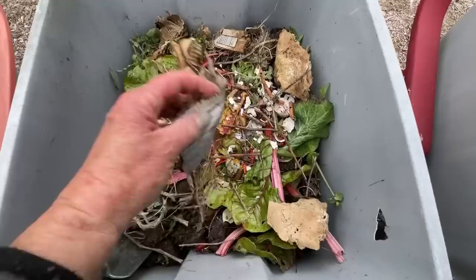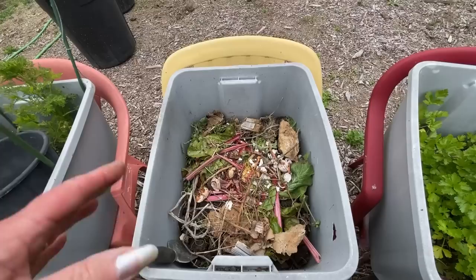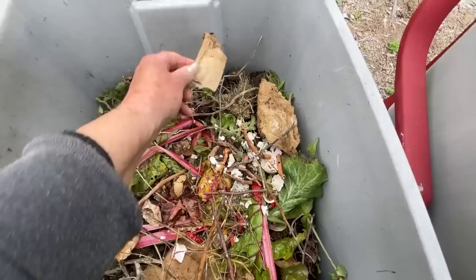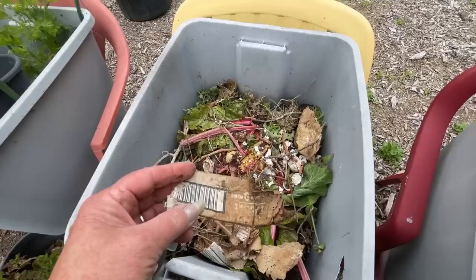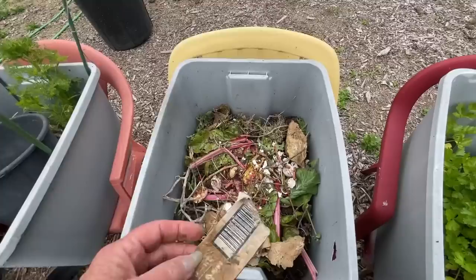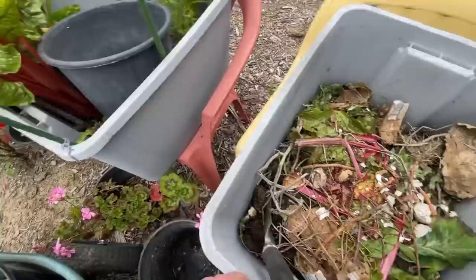Look at that piece of cardboard in there. I don't use a lot of cardboard. A lot of cardboard has string fiber in there and sometimes there's tape you don't see. I don't use a lot of cardboard personally. I also worry about too many dyes, only because I don't know what they use. Most of the dye on paper is fine because they make sure a lot of that is soy. But on cardboard boxes, I don't know. So I don't use a lot of cardboard, but a little bit, sure.